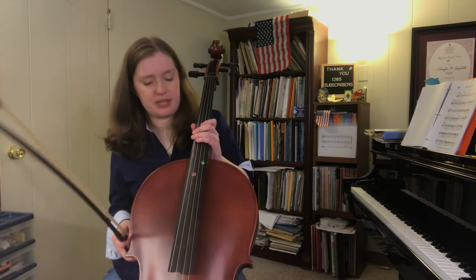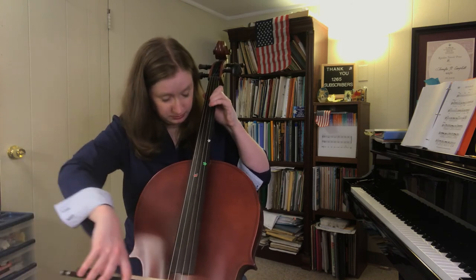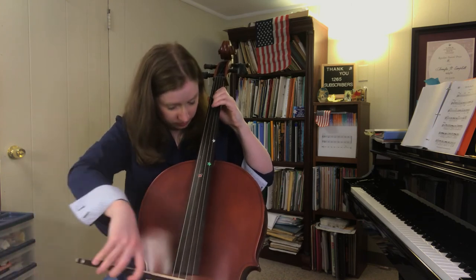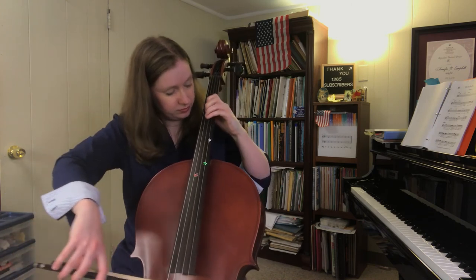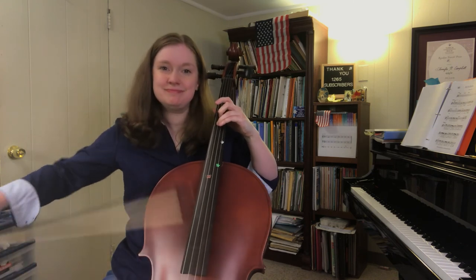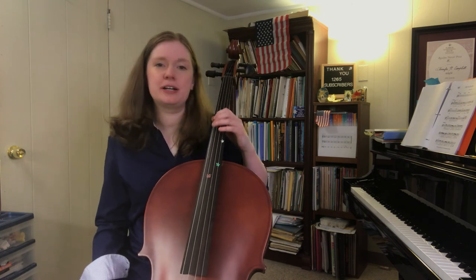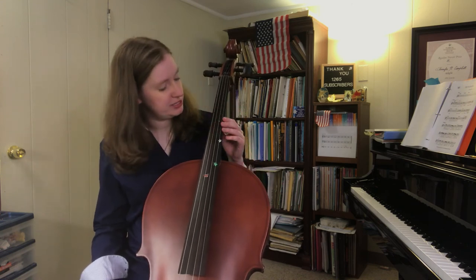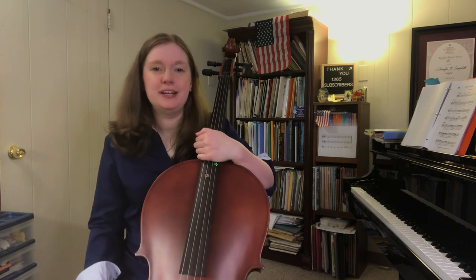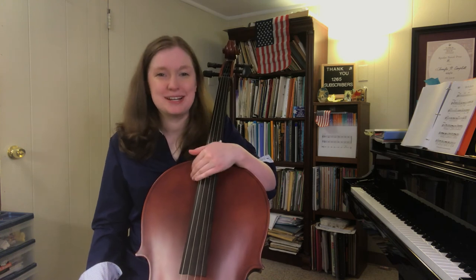I'm still messing up that part. We're getting there, and I actually think there's something freeing about not having those things there. I feel a little bit better about that, so thanks for the suggestion. And if you like what you're watching, subscribe, share, comment below, and we'll see you next time.